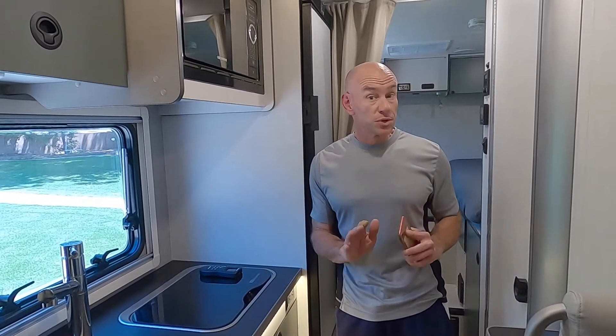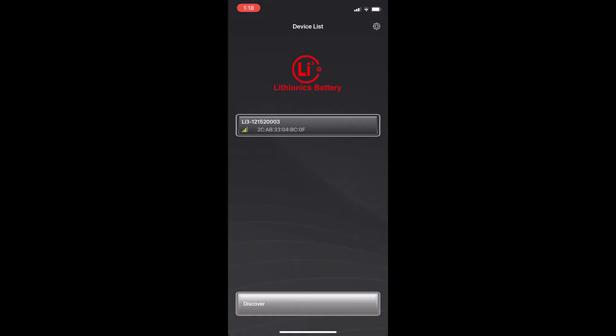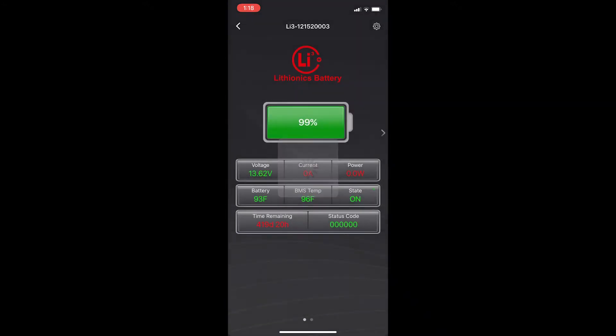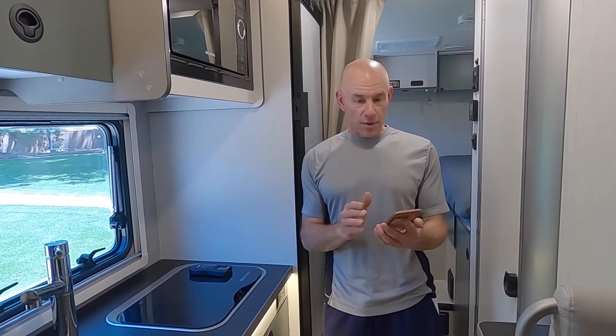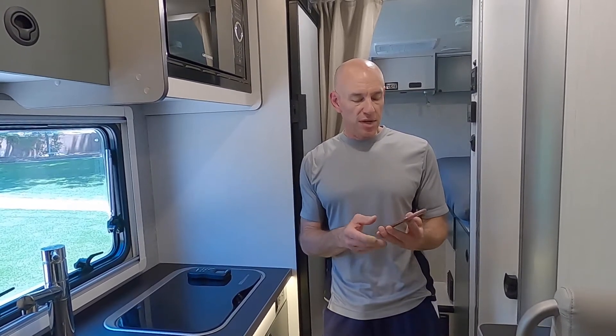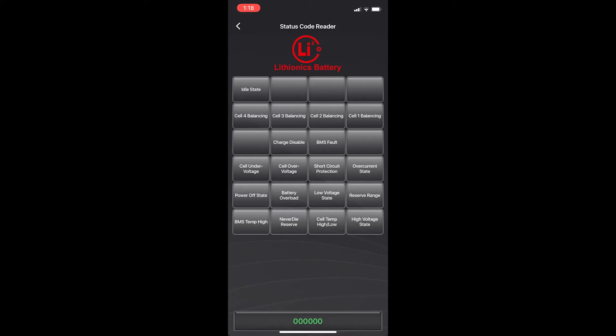You will need to enable Bluetooth in order to use the app. When you open the app, it should search for your batteries, and if it doesn't find them, you can hit discover and it should find the battery and pair to it straight away. Once it's connected, you can drill into the battery to see how full it is, whether or not it's charging or discharging, and whether or not any error codes are showing. You can drill into that to see what the errors are, and this battery is showing no errors.